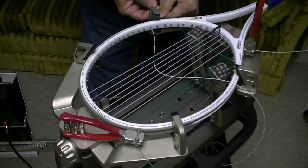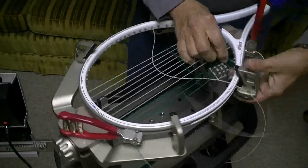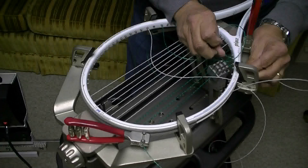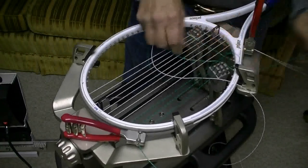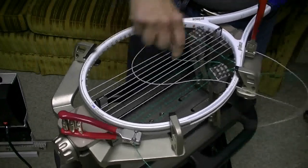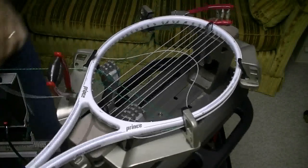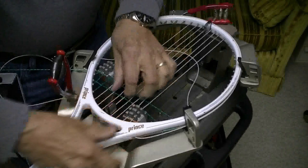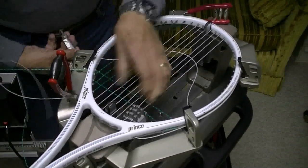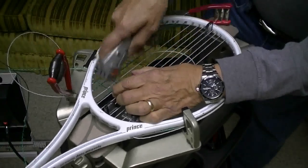Now I'm going to double pull this cross here, these two crosses. The reason I'm double pulling them is because I've only got one string here to clamp to. Because I'm double pulling them, I want to make sure I get these strings fairly tight, so I'm going to stretch it out just a little bit. Then I'm going to move this clamp over to these two strings. These are a little bit further apart, so it's a little harder to get it on there.